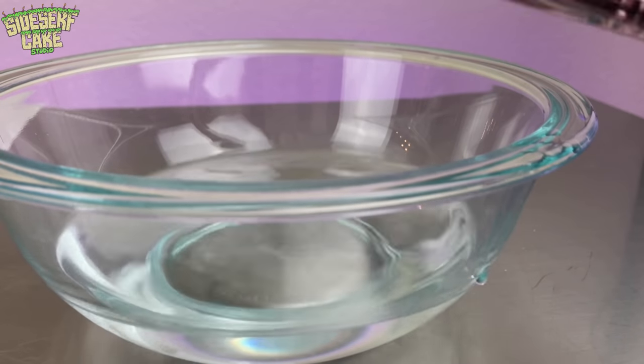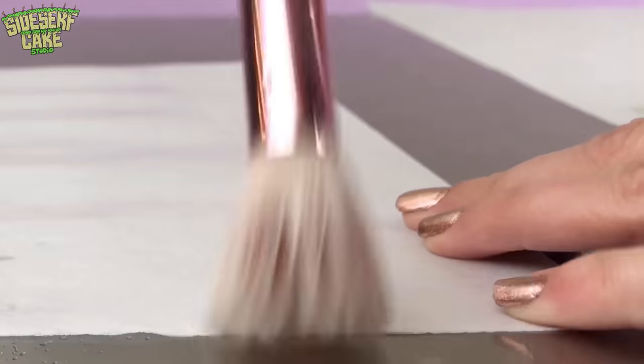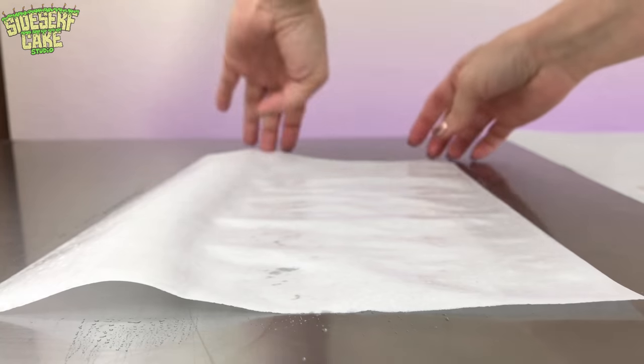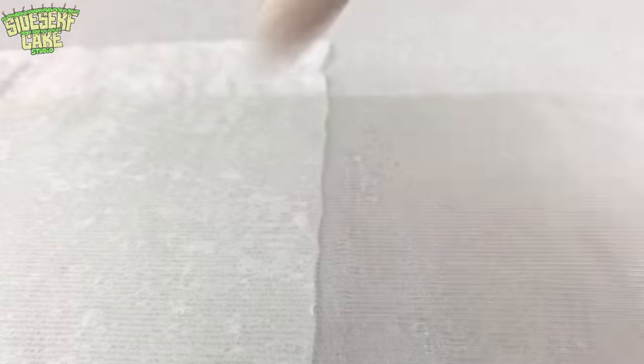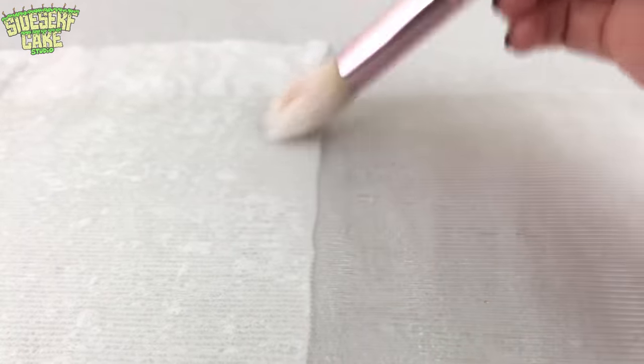Now I sop up some more water and I brush it onto a sheet of edible paper, aka wafer paper, aka rice paper. Then I pick that wet paper up, I place it onto the wet texture mat, and then I work the paper into the grooves of the mat with my brush. I'm going to do this to a total of four sheets.